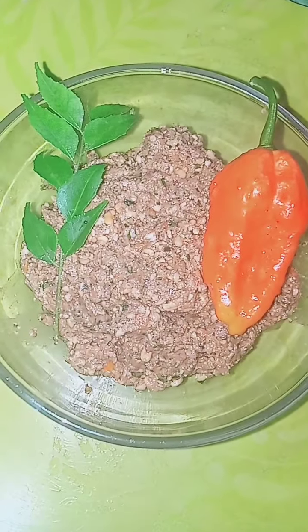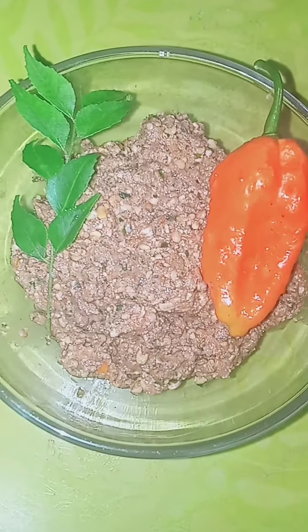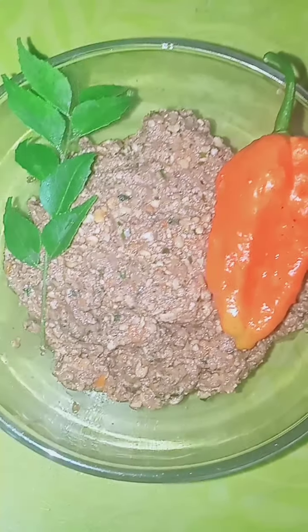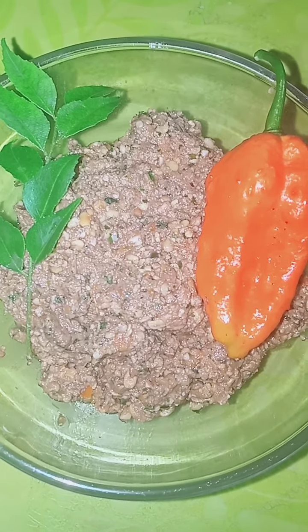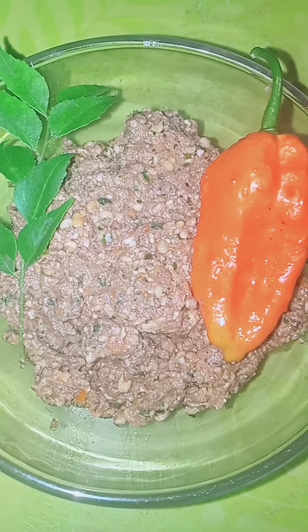Namaskar, shagatam. Today I am sharing a new recipe with you all. I hope you have watched my previous videos and enjoyed them.